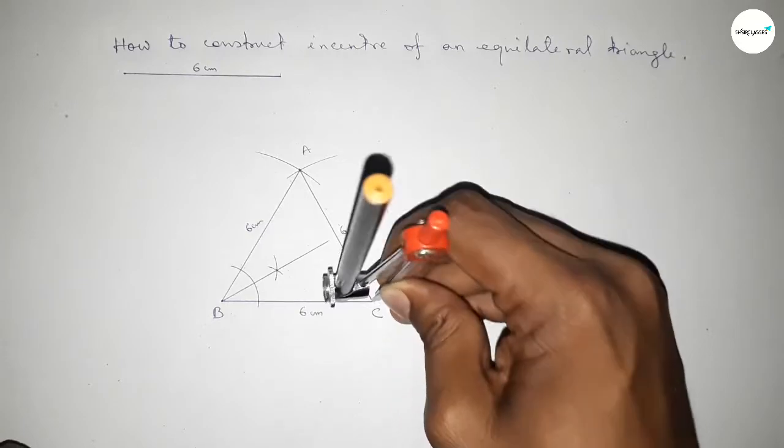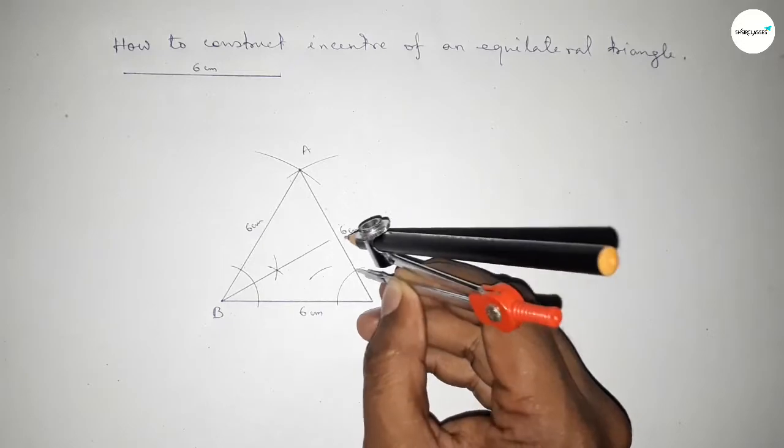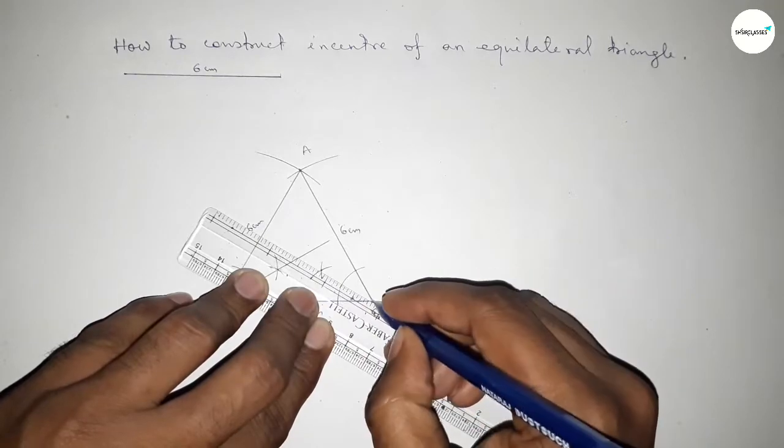Next, bisecting angle C. Put the compass at C with the same length and draw an arc. Then put the compass on each intersection with the same length and cut arcs — both curves intersect at a point. Join this bisector of angle C.